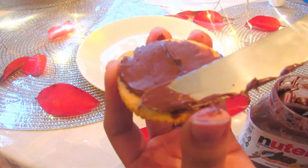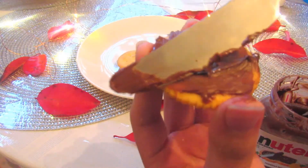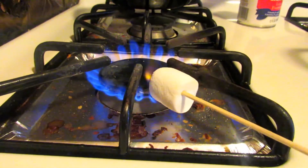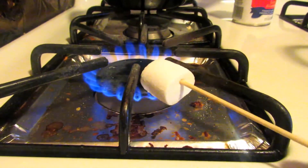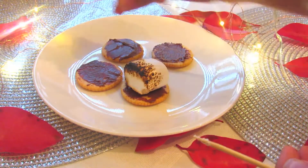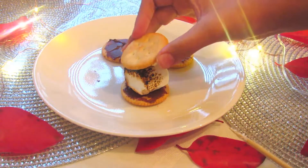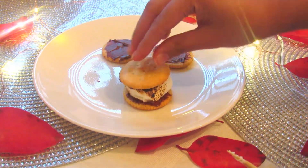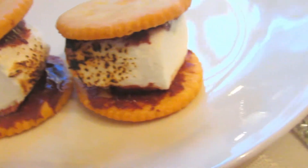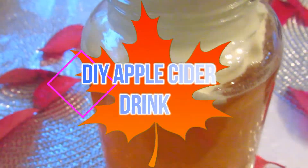I'm going ahead and spreading that on top of my Ritz cracker. Or if you want, you can use a graham cracker and spread it on top. Now after I'm done doing it with as many crackers as I needed to, I'm going ahead and roasting my marshmallow on my skewer. Now that it's nice and kind of burnt, I'm going ahead and taking the other side of my cracker and putting that on. I only did two s'mores because I was the only one eating all this stuff, sadly. But if you want to have it as a treat for like a party or something, it's great.